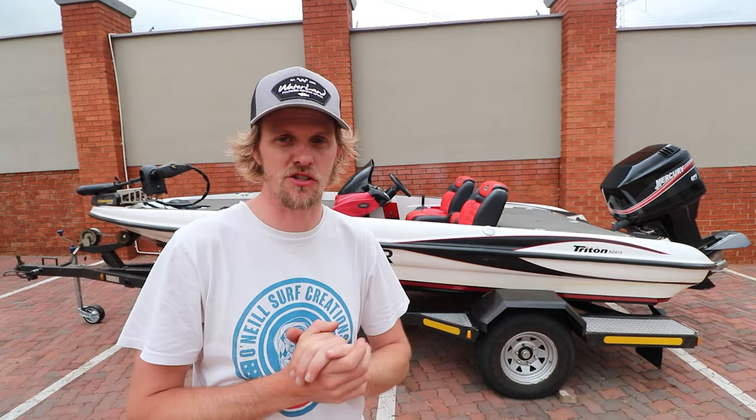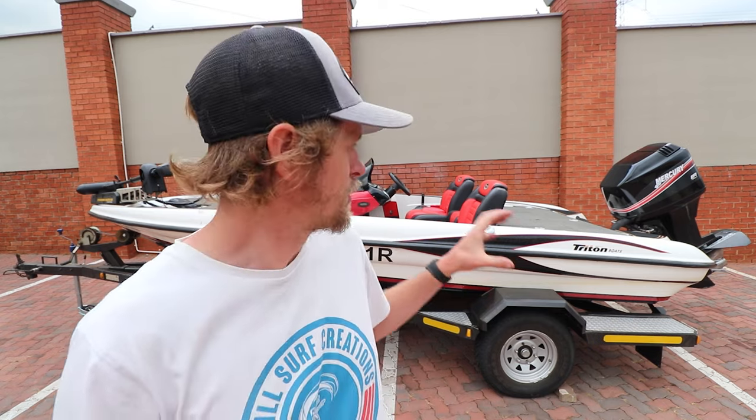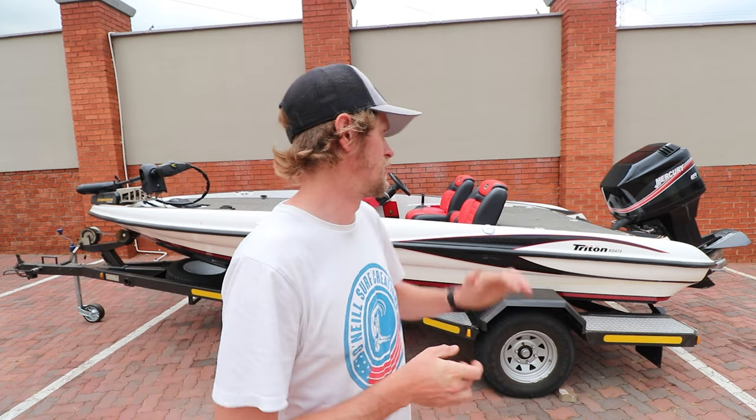I hope you guys enjoyed this video. Leave comments below — maybe you can suggest a name for this boat. My last boat was named The Office, which was a great name, but this bigger boat lets me take on bigger dams like Witbank, Gariep, Loskop, Rietvlei, and more. Getting this boat doesn't mean I'm stopping bank fishing — I'll still be doing a lot of bank fishing content — but I'm going to start doing a lot more boat content. It's a new step and a new level to bass fishing. Hit the thumbs up, subscribe, comment below, and I'll check you guys on another episode of Bassing with Sascha.